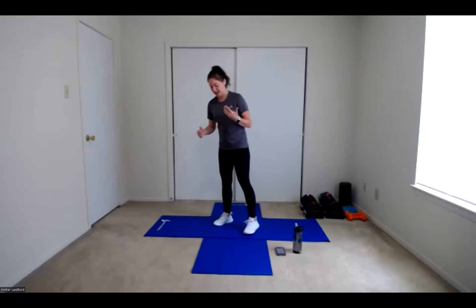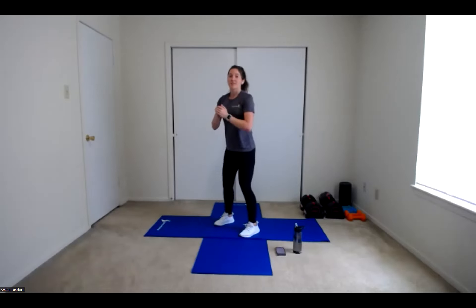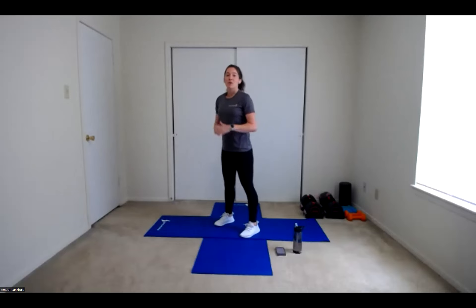For our first exercise, we're going to stand with our feet facing forward, about shoulder width apart. We're going to go down into a squat position, hips sink back, coming up tall. We're going to add a heel raise, lifting those heels up, before immediately going back down to that squat. We're going for speed today, only going as low as we can in a comfortable range of motion. If you need more stability, feel free to grab the back of a chair or a desk for some added balance.